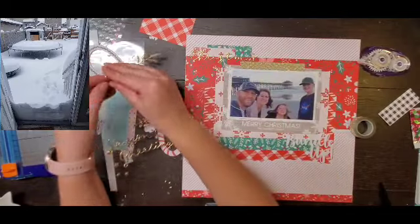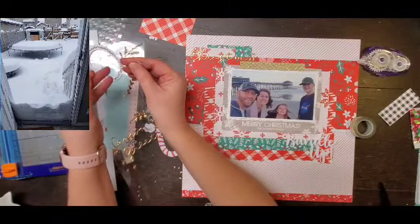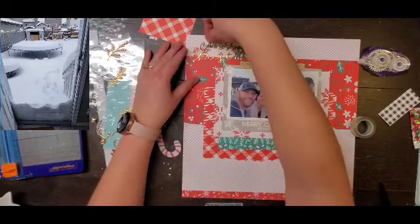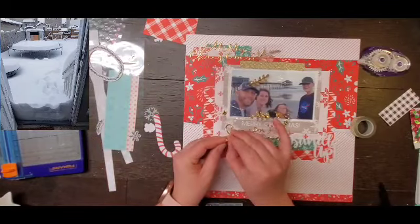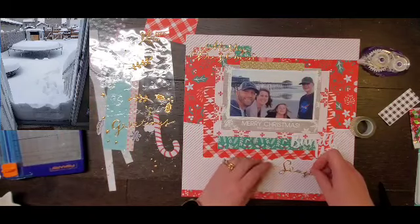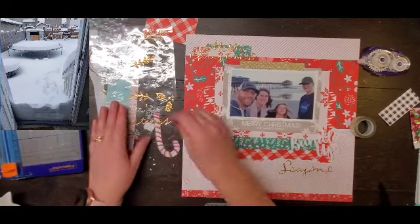I would like to keep that and do Christmas cards like that more often, but I just don't ever seem to make it. This year they actually got out on time and most people got them before Christmas, so that was a win. Other than that, I'm not always the best at doing Christmas cards, but at least I tried. I do have just a few of these gold pieces left from the Thickers Hey Santa set.